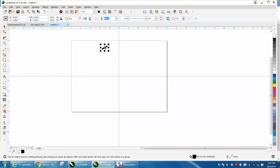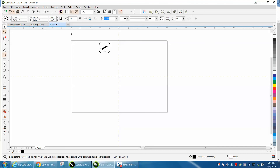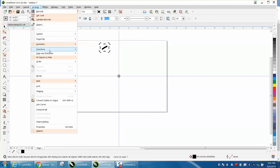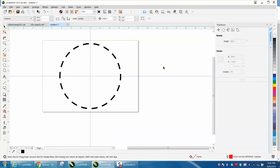Take this line, just move the rotation to the center. Double click, make sure it's there. Go up to Arrange, Transformation, Rotate — 20 degree angles at 18 of them. And there it is.